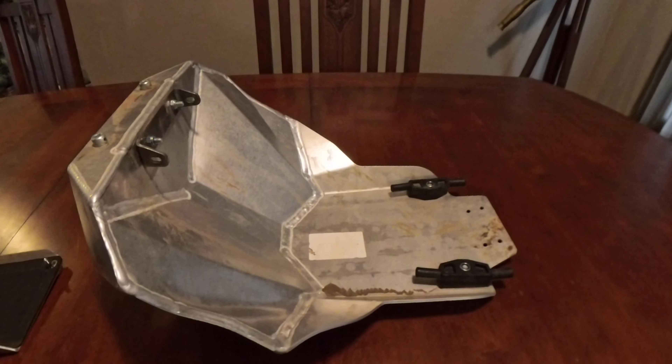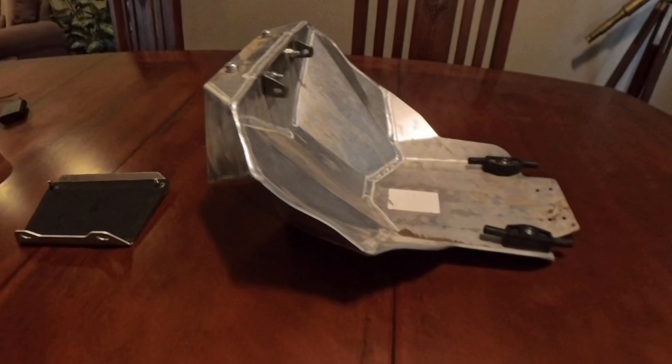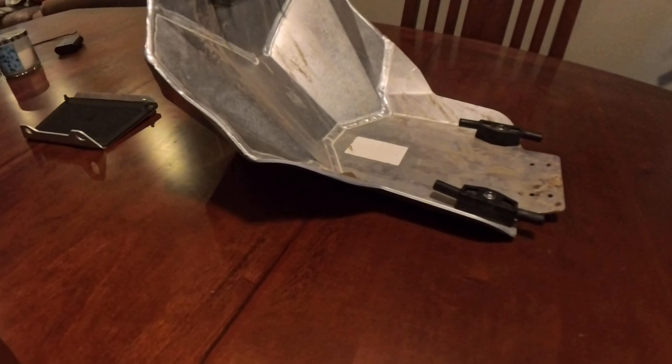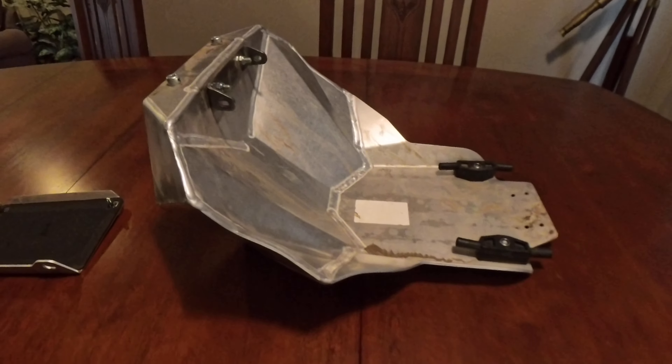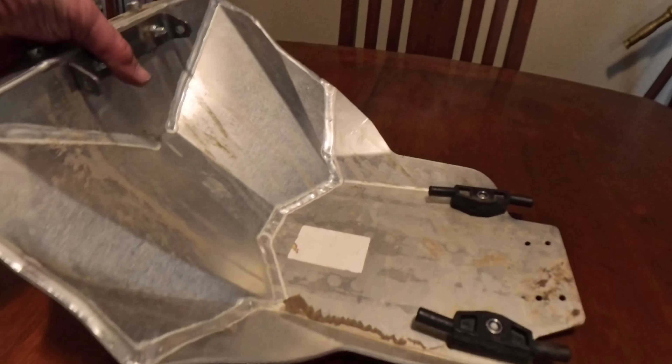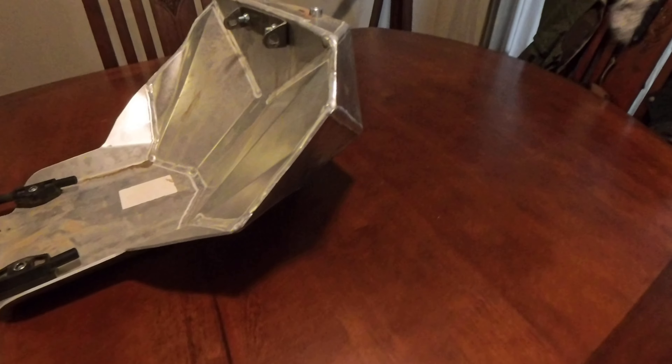It was really just kind of a slow-speed drop on mud — it didn't hit any rocks or anything — so I was pretty disappointed that it just caved a little bit. If you look at the other side here you can kind of see how it's supposed to just be straight.